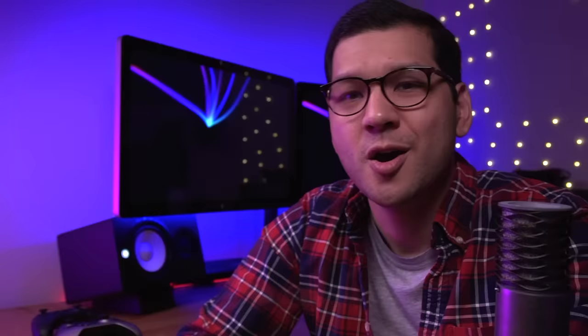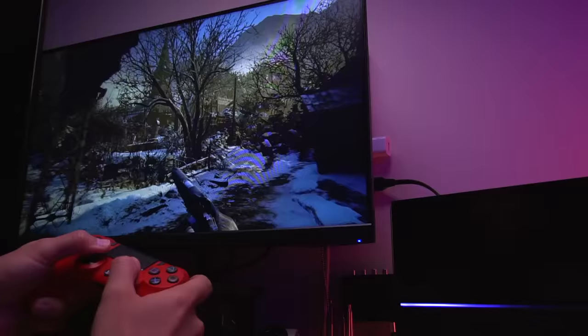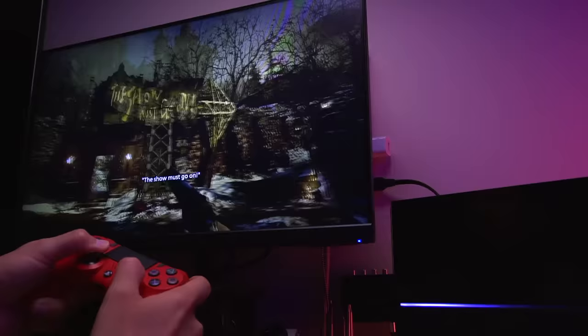For the cons, there's really only one small one: not everyone can solder, so the fact that this requires it is a bit of a bummer. But in reality, it's the only way to solve the issue, and it isn't the hardest soldering job by any measure. The kit is designed to be as easy to solder in as possible, making the mod quite approachable. The results speak for themselves — a controller that may have become unusable due to drifting can now be permanently and reliably repaired.